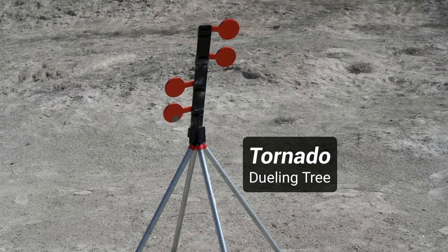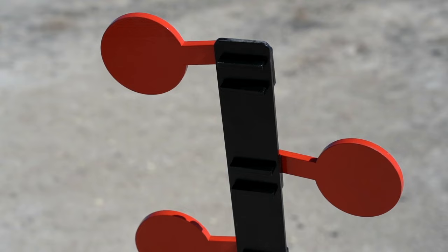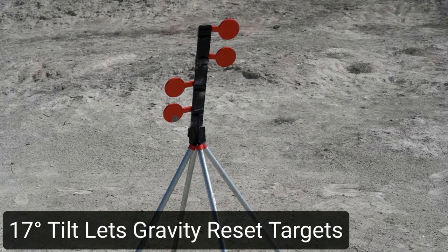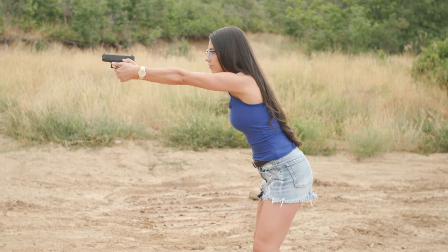Number two, for a rip-roaring good time, check out the Tornado Dueling Tree. This target is a blast, and there are all sorts of drills and games you can play with it. It's a tremendous help in learning how to engage multiple targets and decreasing the time it takes you to get on target and squeeze off a shot.